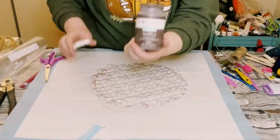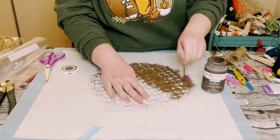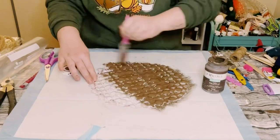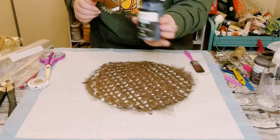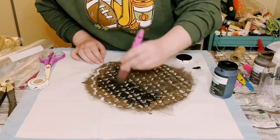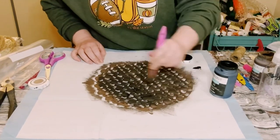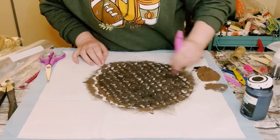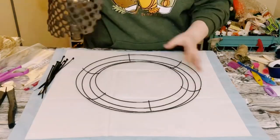Next, I'm using Waverly Chalk Paint in the color Truffle — this is a brown chalk paint. I went ahead and just painted that bath mat using two coats. Dry the first coat before going onto the second coat, and while that second coat is still wet, go over it with a little bit of black chalk paint and just blend the brown and black together, mixing until you're satisfied with how the color looks.